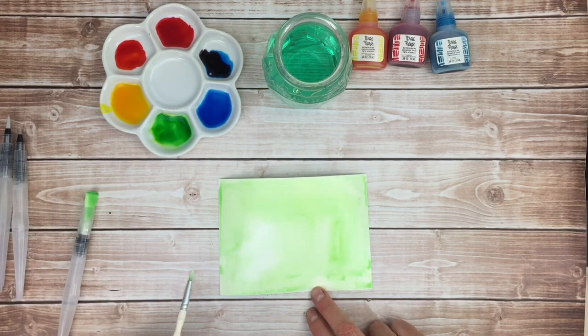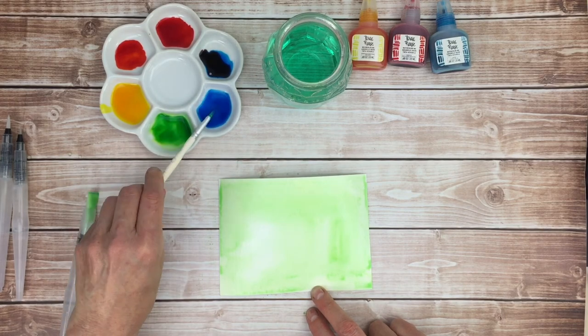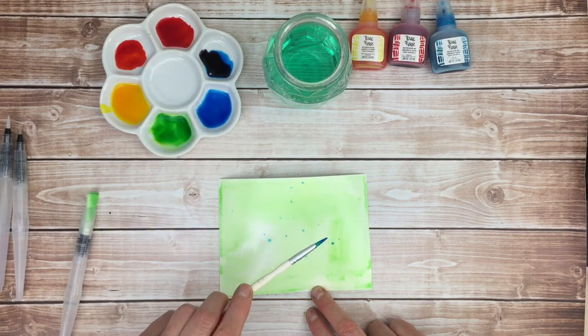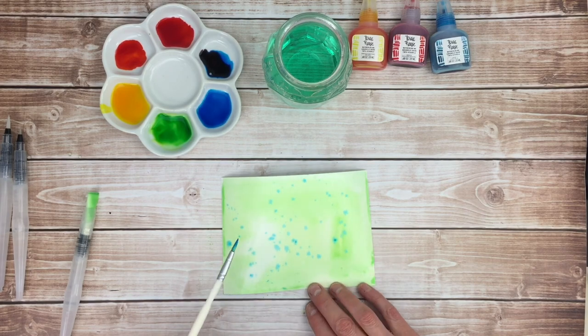Some fun things that I like to do are to take my paintbrush, load it with color, and then splatter paint. You get these nice little splatters of color, and because the wash of green was wet, the splatters of blue will kind of bloom out and create this lovely little texture on there.